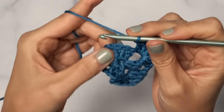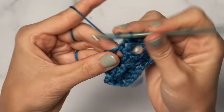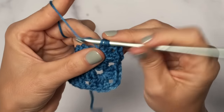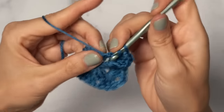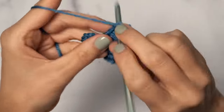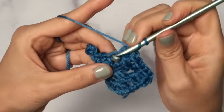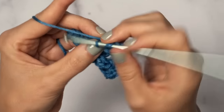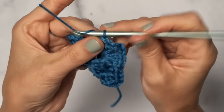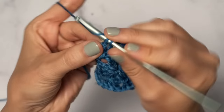To form the side, do a chain one, jump back over to the next corner, and work your three double crochets. Chain two for your corner, and three double crochets all into that chain two corner space. Then create a side with a chain one. In the final corner, same thing: three double crochets, chain two, and three double crochets. Then do a chain one to form the final side, and work a slip stitch into the third chain that you started that round with.